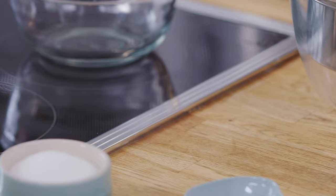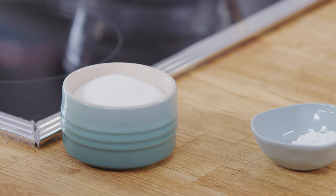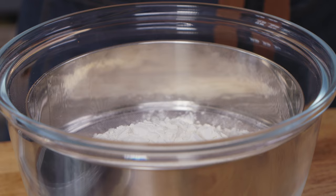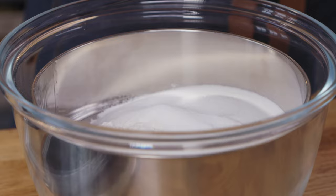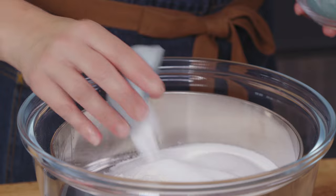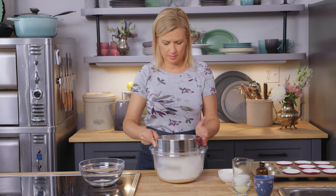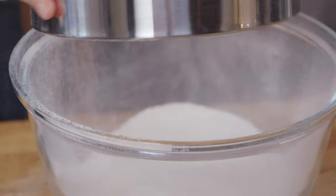The first thing is to sift all the dry ingredients together in the mixing bowl. One and a half cups of all-purpose flour goes into the sifter, along with two thirds of a cup of granulated sugar, two teaspoons of baking powder, and half a teaspoon of baking soda. Give this a quick sift, tapping the sides to blend the dry ingredients into the bowl.